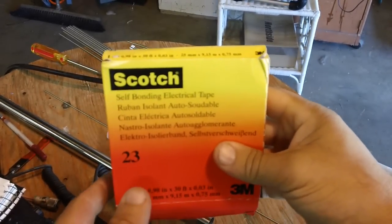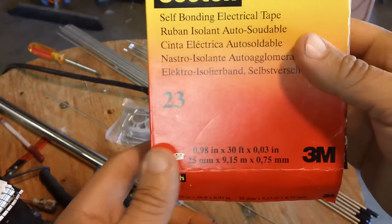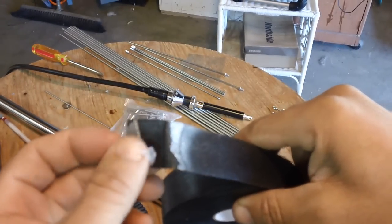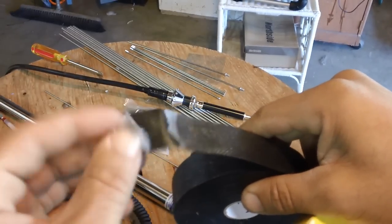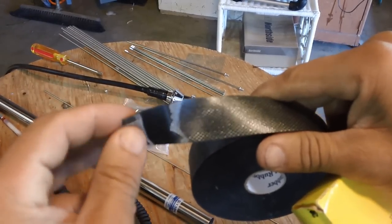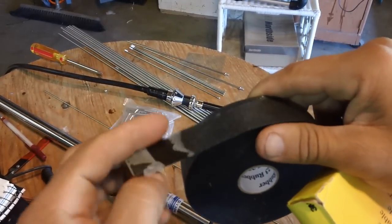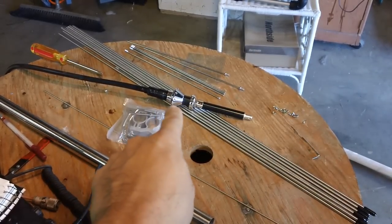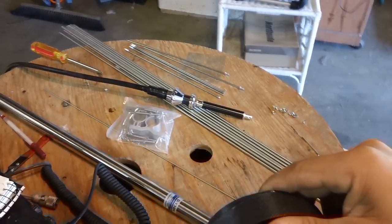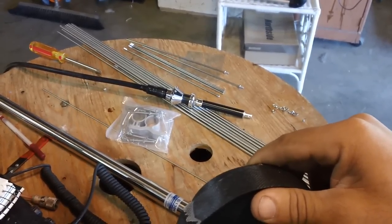The next weatherproofing material is Scotch self-bonding electrical tape. It's made out of rubber — we call it snake skin because one side is wrapped in cellophane and it kind of looks like snake skin. This is self-fusing rubber; you wrap it around something and it'll fuse together to make one monolithic piece. I'm just going to do one layer going from the bottom up, because if I put too many layers this tube might not fit over the assembly. I don't need too much weatherproofing since it's already protected by the stainless steel, but I like to do the job once so I won't have to go back up there again.